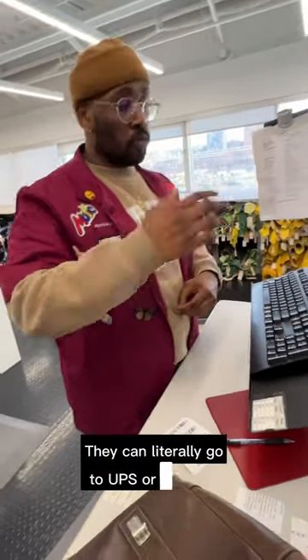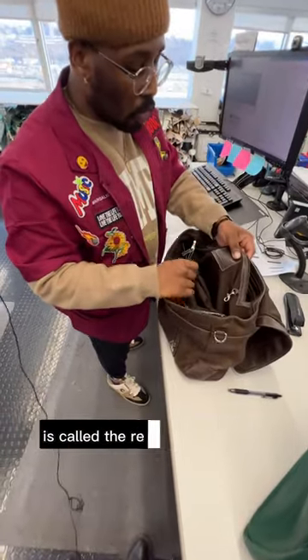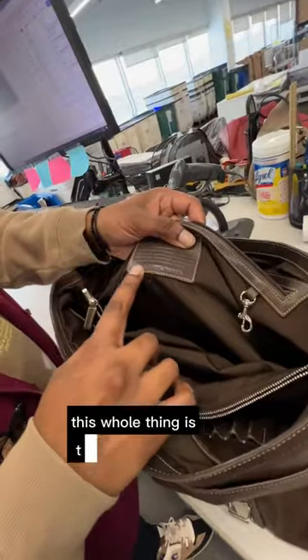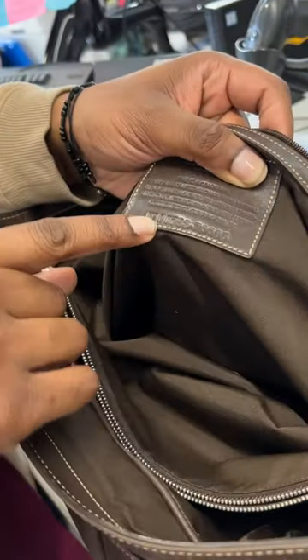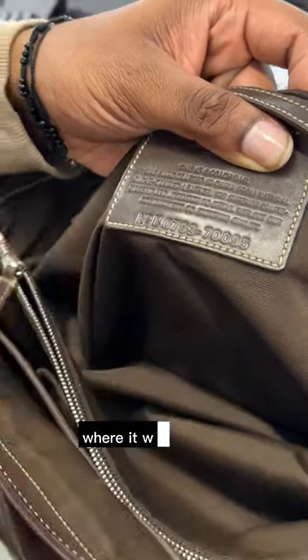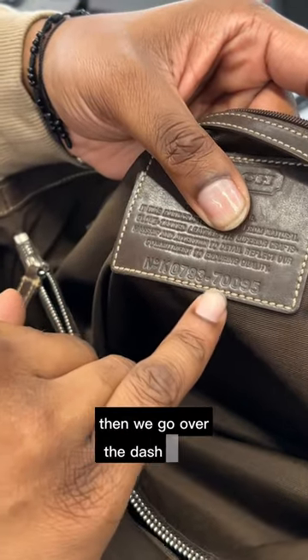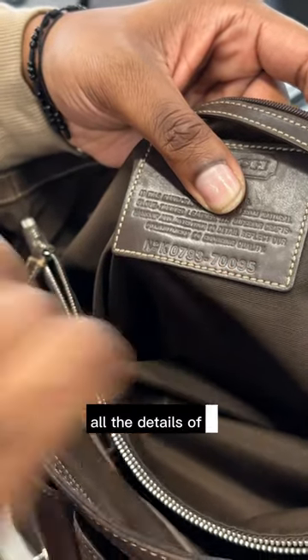You can literally go to UPS or USPS and send it directly to us. What we start off with is called the registration number — this whole thing is the registration number. The first part is the month, and we go by letters. The next two digits are the year, the following two digits are the factory number where it was created, and then after the dash is the style number. Basically, this number entails all the details of what this bag has.